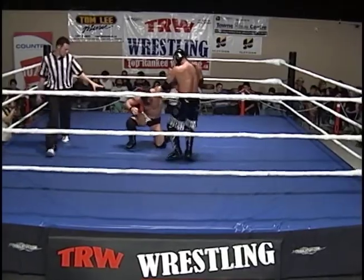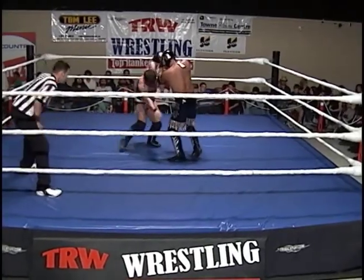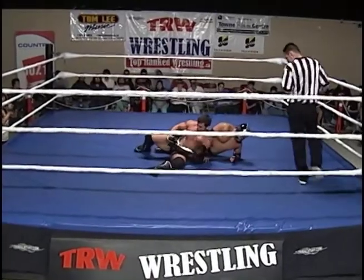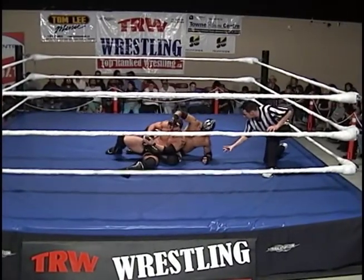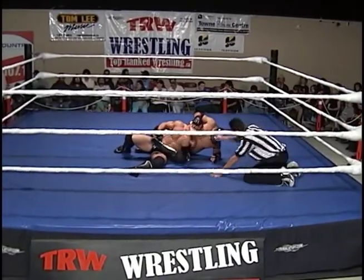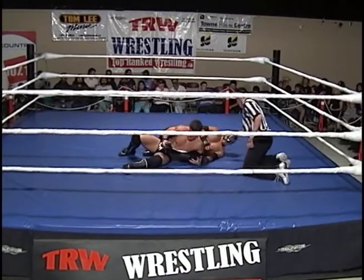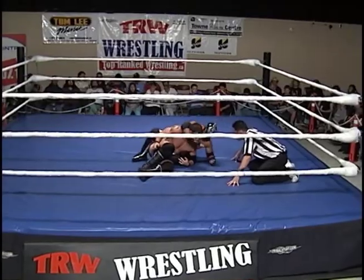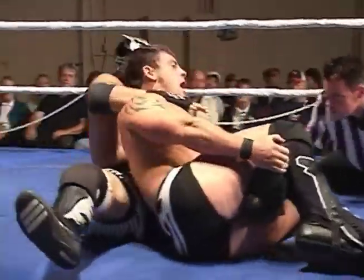Going right back into the arm bar, looking for the hammer lock. But Richards grabbing the leg — single leg takedown by Richards, drops the elbow, and now he'll work on the ankle of Asian Cougar, grounding this high flyer from Japan. It's gonna take a lot of pressure to break the ankle of Asian Cougar. And Cougar has definitely got a game plan of his own.